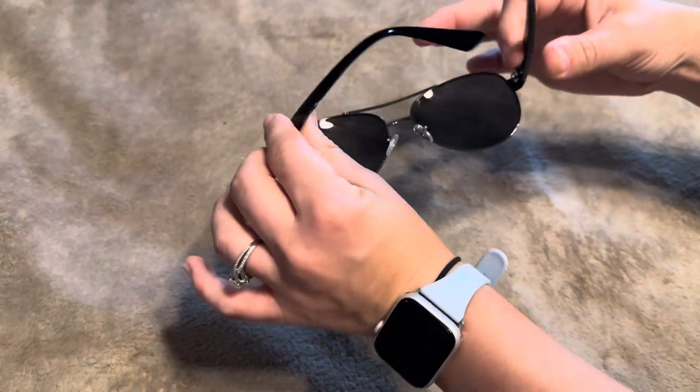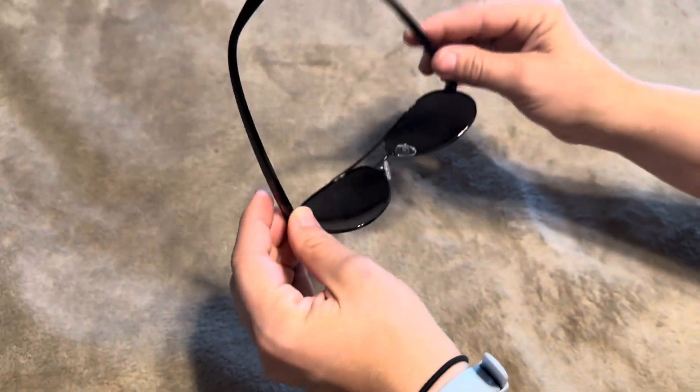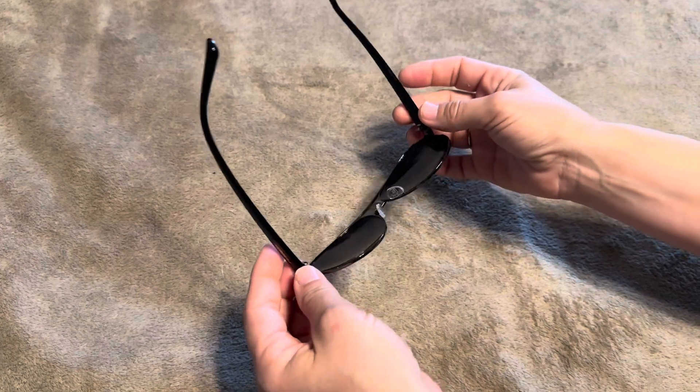When you open them up, they have a little stiffness to them. I like that personally — I don't like a lot of give in my glasses.